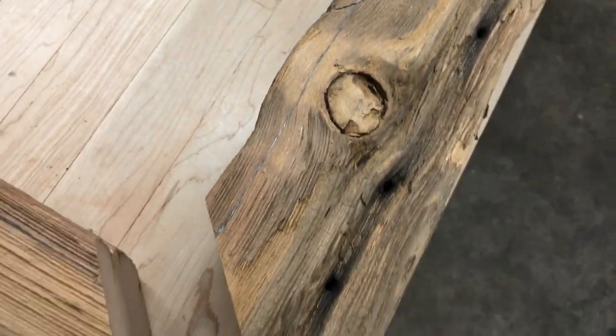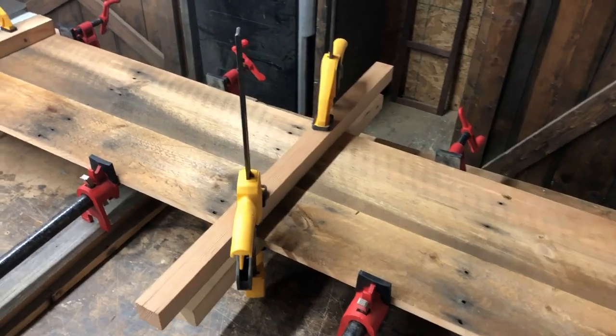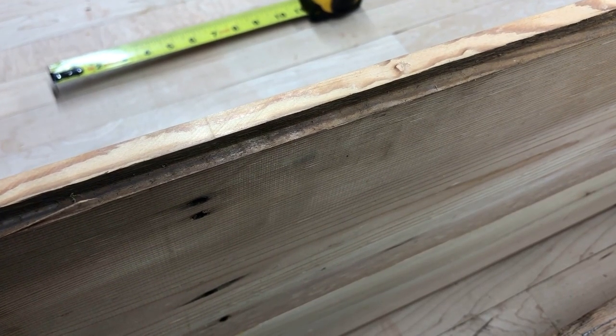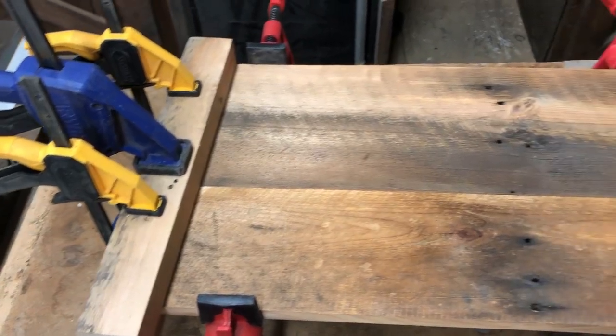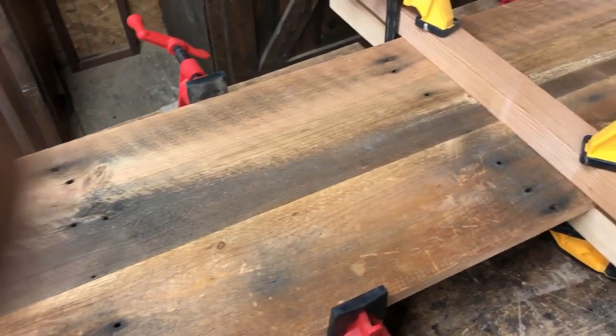We've got our pencil marks made on both the short and long pieces, just testing it again making sure everything lines up — we're going to be doing that over and over in this video. The top: we went ahead and made the top. This has its original groove in it. We're going to expand that groove because we want to go that half inch, but this is the top.